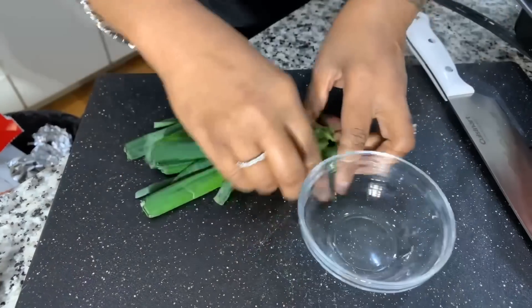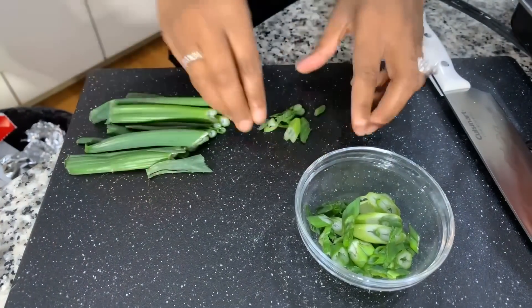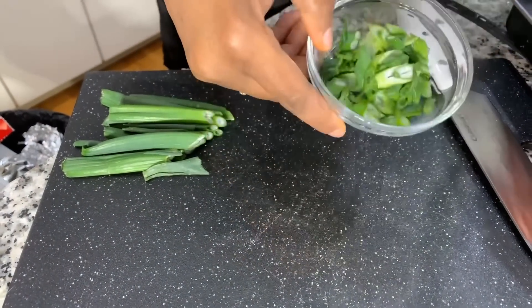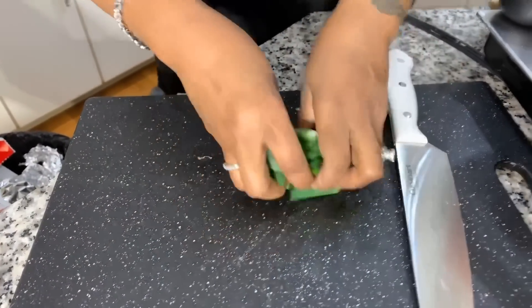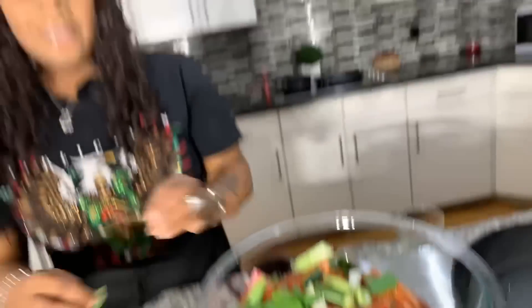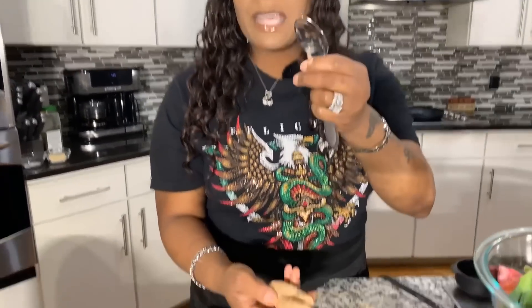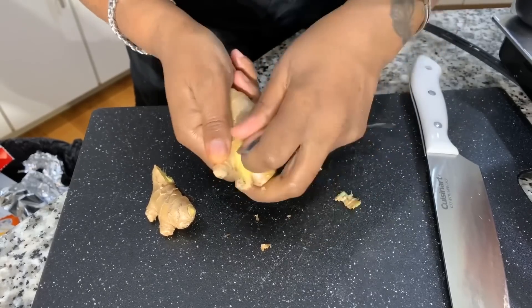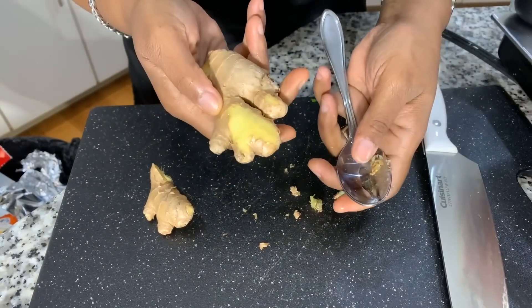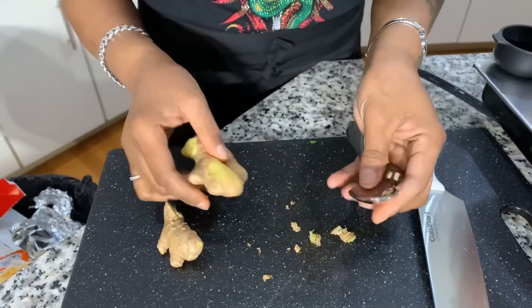I hope you all are having a great day today — let me know what you're cooking this weekend for dinner. Next, we're going to take a knob of ginger. For those who don't know how to peel ginger, it's really simple: take a spoon and just scrape the skin off — it peels off very easily. That's a pretty simple trick.